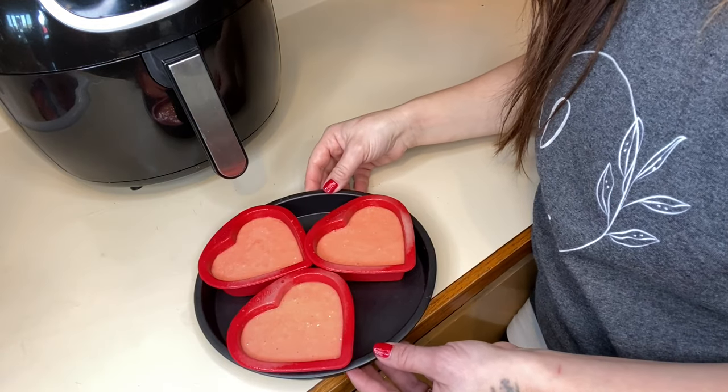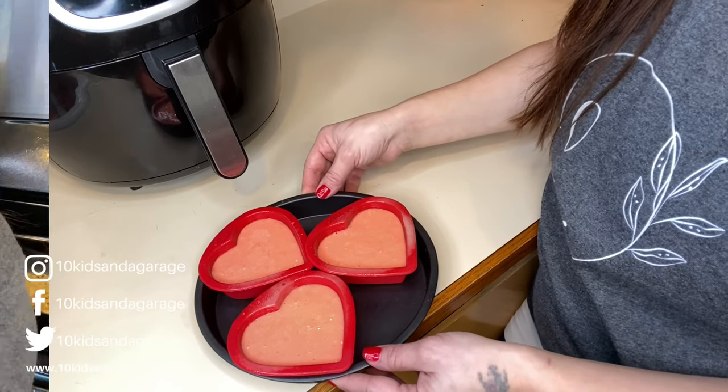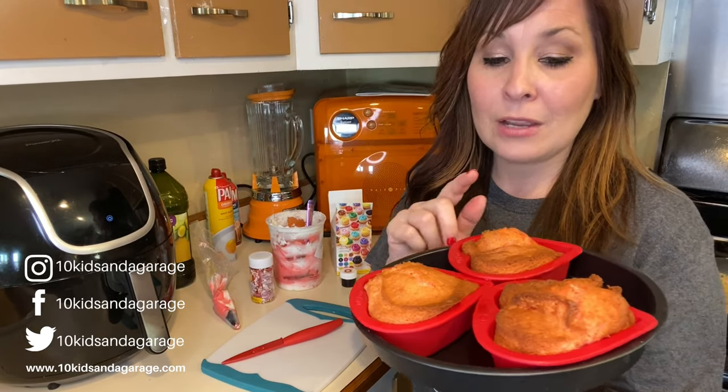I'm going to set these in the air fryer at 325 degrees for 15 minutes. The cupcakes do have just a little bit of a bubble on them when you pull them out, and we're going to cut that off to make them extra flat.